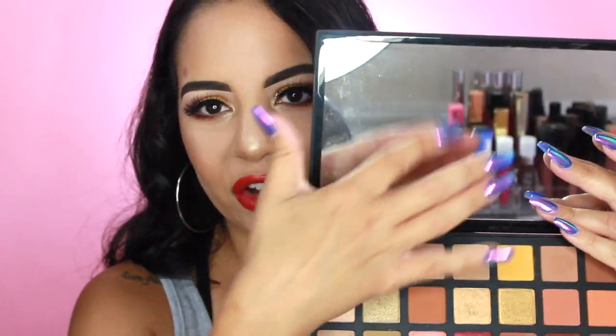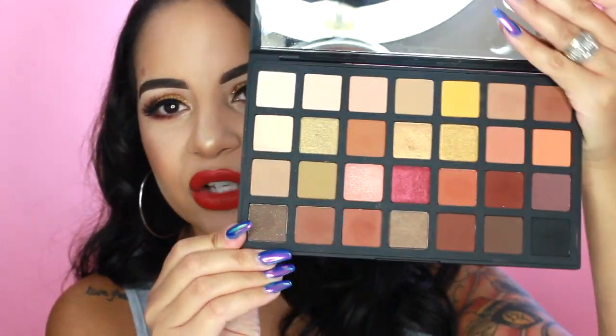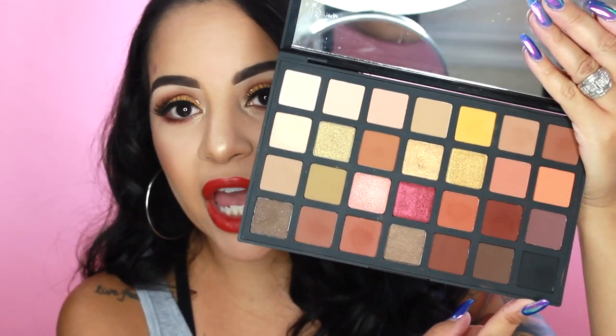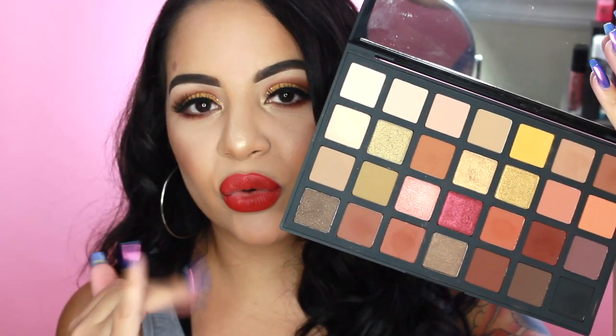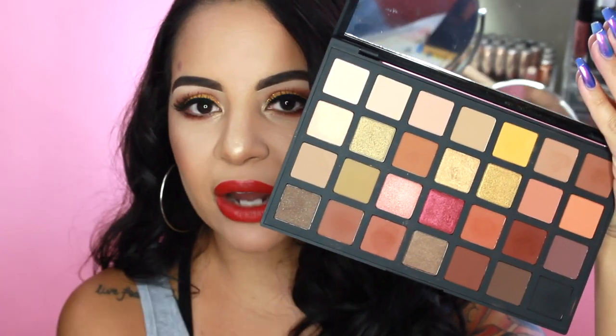Going right into the palette itself — it is very heavy. It says Sephora Pro on the front, and when you open it up it has a huge mirror and all 28 shades, including a matte black, which I was very happy about because a lot of palettes don't include that. A matte black is essential for a makeup artist. The names of the shadows don't appear on the palette itself, but they do come on a little sheet included inside. I leave mine inside the palette so I know exactly what shadows I'm using.